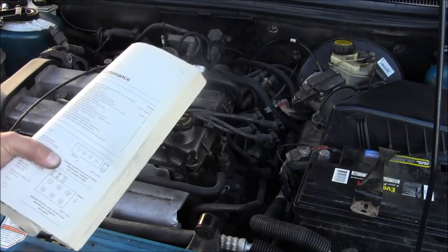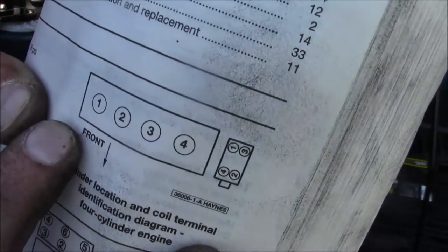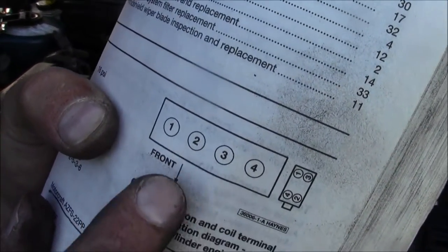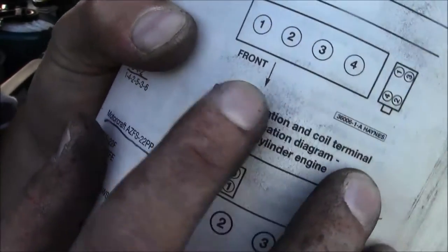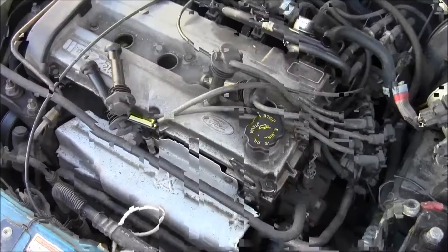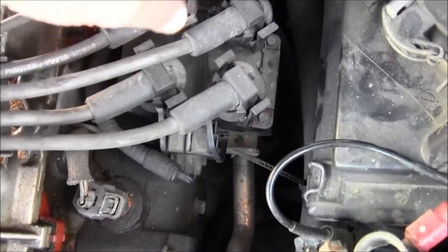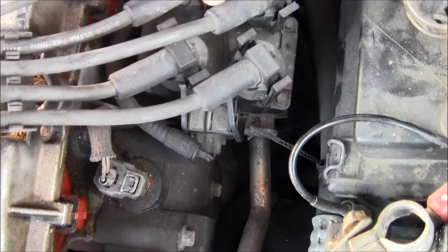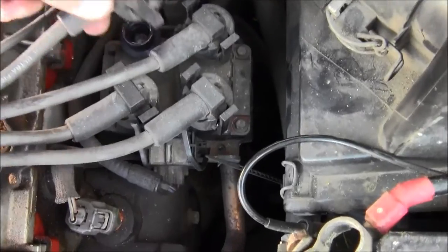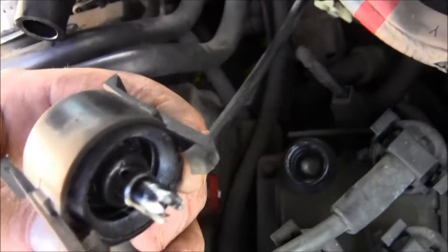If you're having trouble finding your spark plug locations, cylinder one, two — this is close to the timing belt — one, two, three, four. There's a little picture right here. Now we've got to remove these. You just pop them right off.